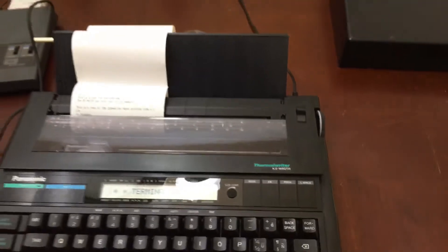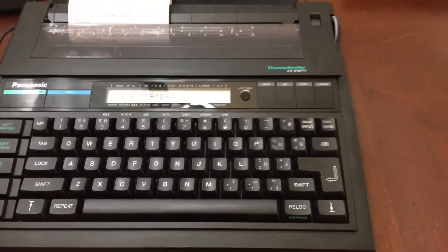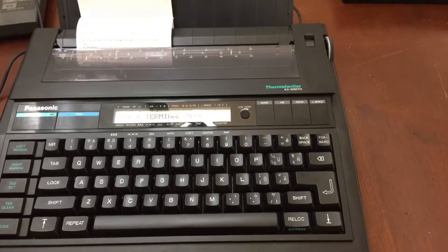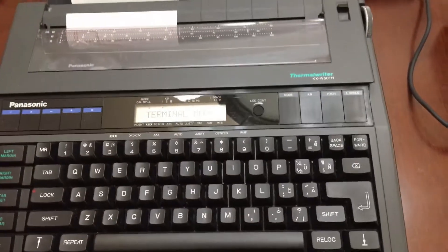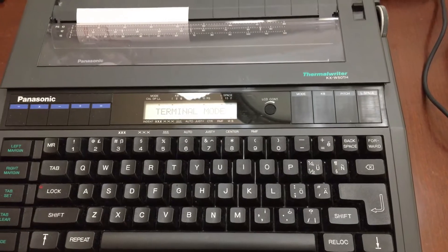Hey everybody, thank you for watching. I wanted to show you a new addition: the Panasonic KX-W60TH, which is almost identical to the Panasonic KX-W50TH.